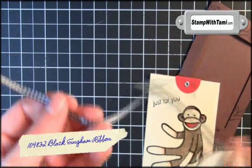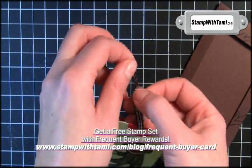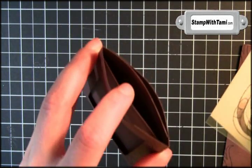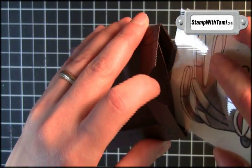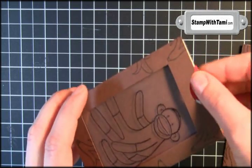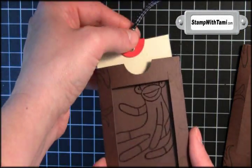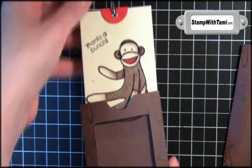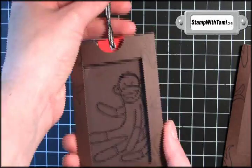So I'm using Stampin' Up's black and white grosgrain ribbon — bring it right through here and loop it around your finger for the finishing touch. Can you see this piece right in here? This is the magic piece — this is where the magic happens. You want your confetti panel to go behind it and your window sheet to go in front of it. And when that happens, your confetti hides when the monkey is inserted, and then when you pull it out — there's your magic!